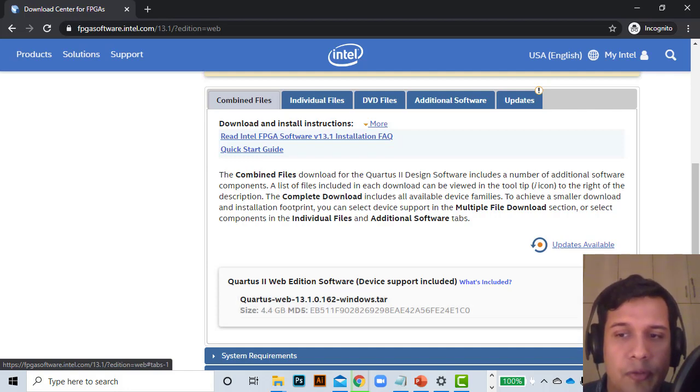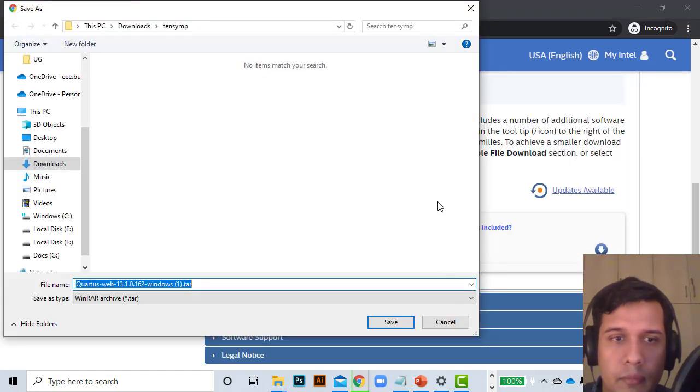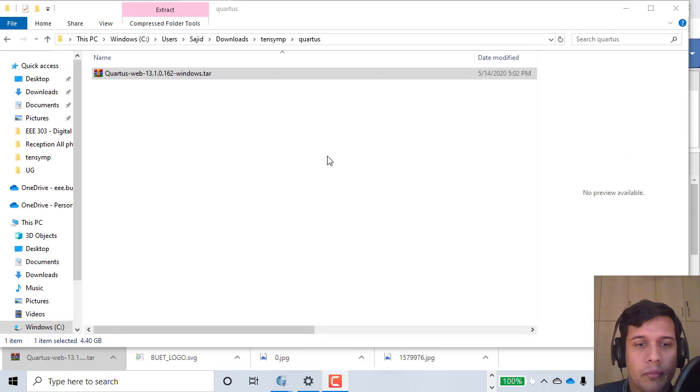The combined file is called Quartus web 13.1.0 for Windows as a .tar file. This has the installation file and you can use WinRAR to extract it. I'm going to click here, agree to the legal disclaimers, then save the tar file and click Save. I'll come back after the file is downloaded.